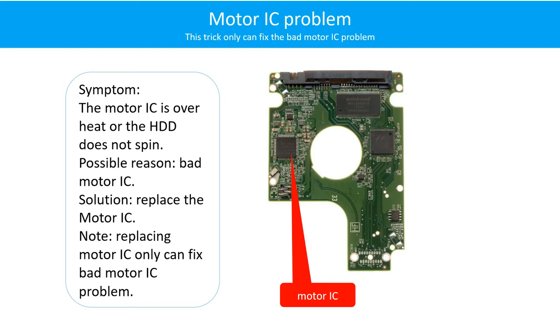Motor IC problem. Symptom: The motor IC is overheat or the hard drive does not spin. Possible reason: The motor IC is bad. Solution: Replace the motor IC. Note: Replacing the motor IC only can fix the bad motor IC problem. If the hard drive PCB other part got a problem or the hard drive itself got a problem, replacing the motor IC will not help.